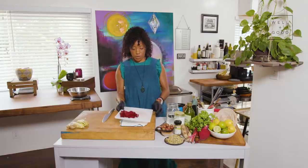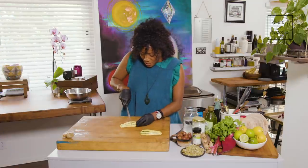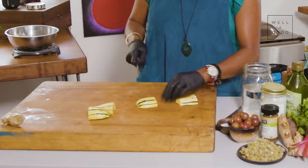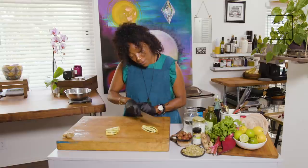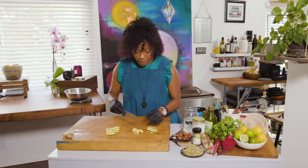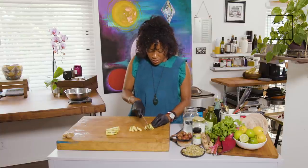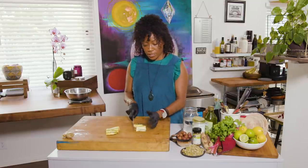I'll do the same with my delicata squash. First, I want to transfer my beets to my sheet pan — we're already starting to cook here. Squash gets cut in half first because you want to create a nice, even work surface. It would be too hard to cut the squash evenly because we have a wider side and a narrower side. So let's even things out by starting with the narrower side so we get nice, symmetrical pieces. We want symmetrical pieces so that everything cooks at the same time.